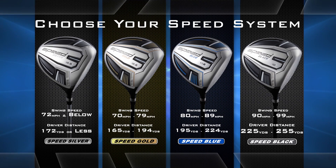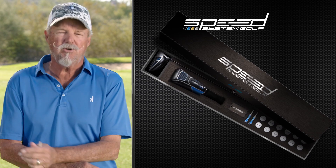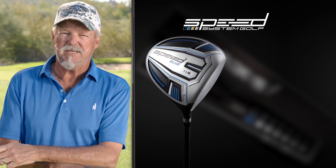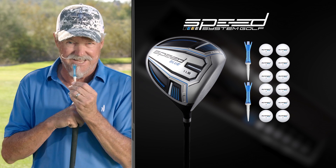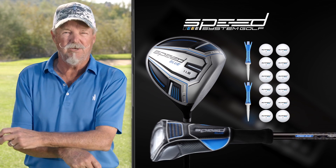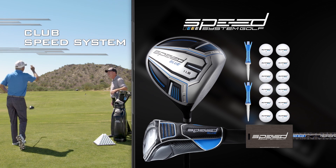Once you select the Speed System that matches your swing speed or driver distance, the rest is easy. The Speed System is delivered in a beautiful presentation box. In addition to the ultra premium super fast driver, the Speed System also includes one dozen tour performance golf balls specifically matched to your speed zone, along with two super fast spring-loaded tees. Also included is a see-through head cover, a bag tag, and membership to Club Speed System with links to exclusive video content.